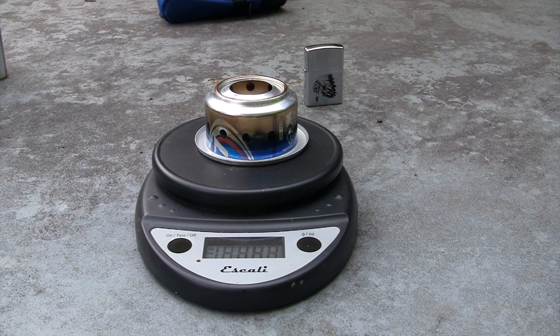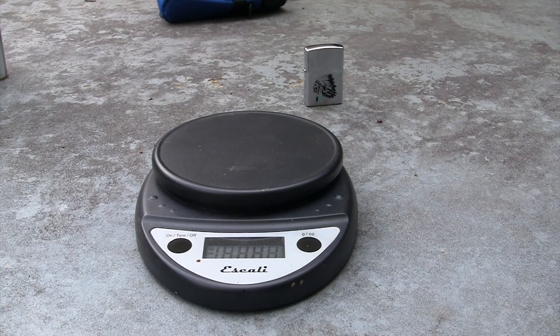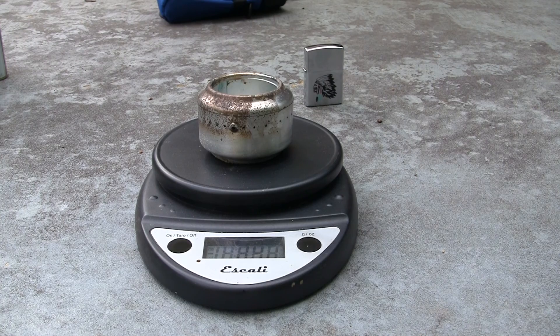The homemade pop can stove that comes with the Caldera Cone weighs 0.55 ounces, compared to the Mechanic Mike stove which weighs 0.4 ounces. We'll go ahead and test out the Mechanic Mike stove next, inside the Caldera Cone.